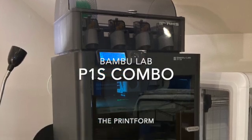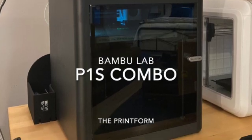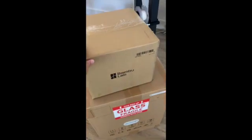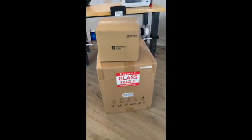I've been super excited for this printer to arrive. Can't wait to start printing again. I also ordered some Bambu Lab filament, so I'll be testing that out doing some multi-color prints with the AMS.